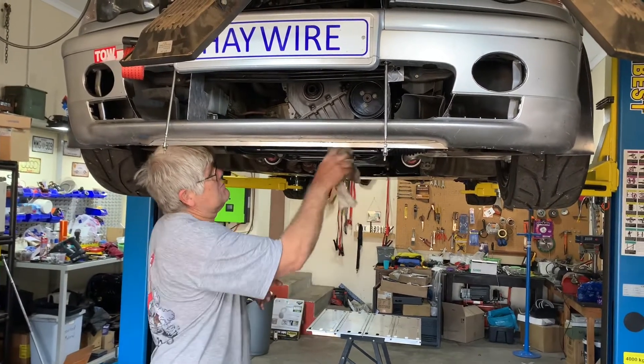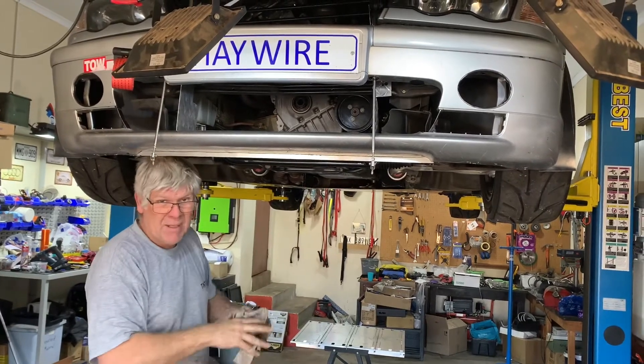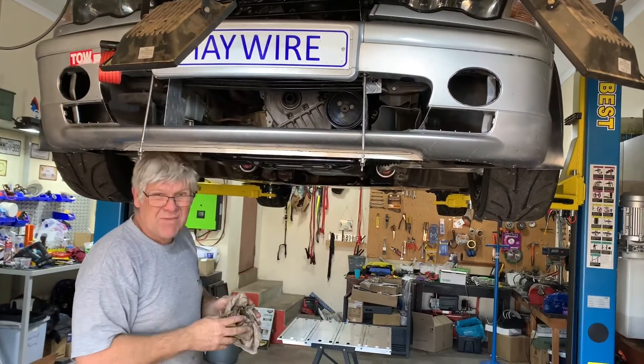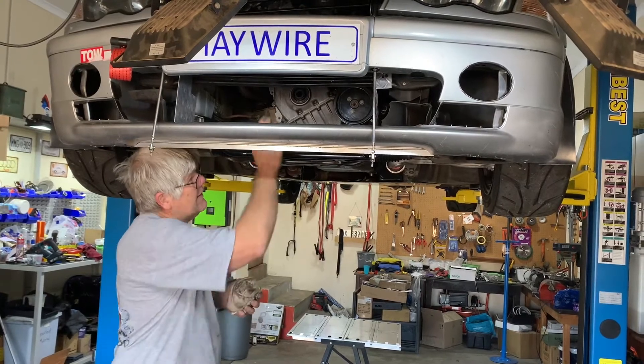Moving on, we're going to try to loosen all the bolts on the sump and get it separated from the block. If we can get even five or ten millimeters of clearance, we should be good to get the cover off without dropping the subframe.